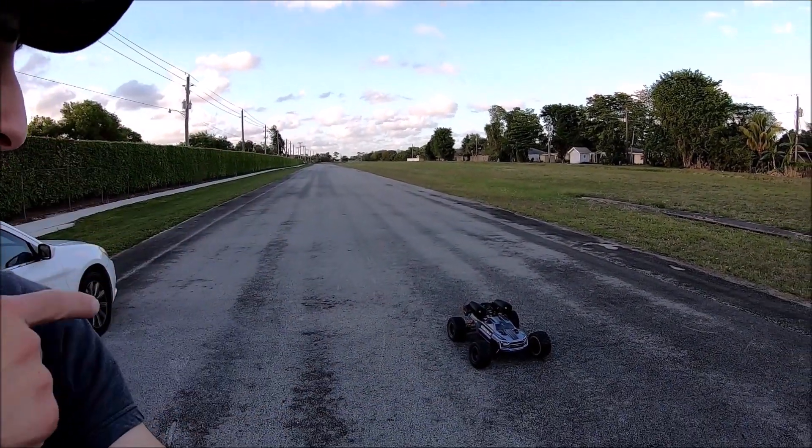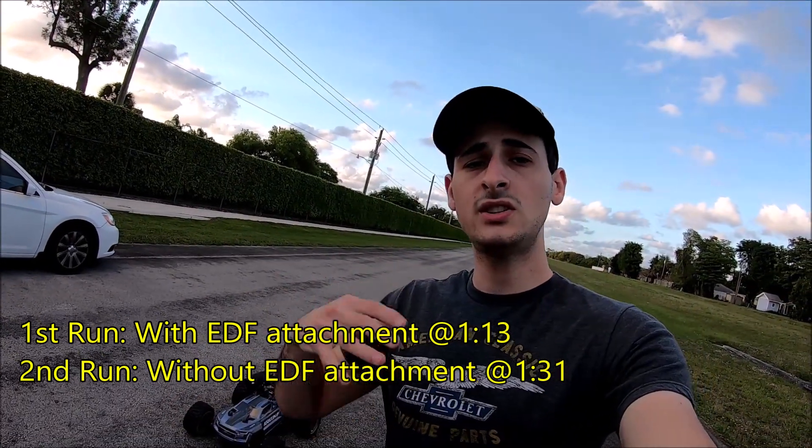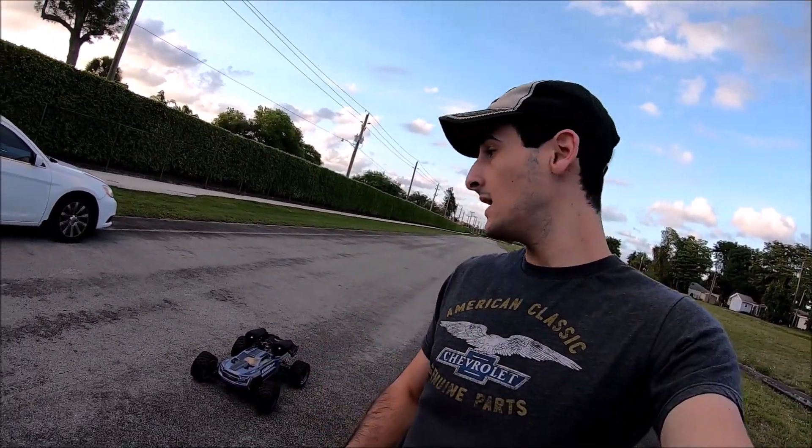Welcome back to Innovation RC. If you recall, we put the twin turbo attachment on the Crayton 8S. We've been having a little bit of issues regarding gearing up and having the batteries hold up. Keep in mind, I'm not doing this just for the wow cool factor — I actually want it to work. The purpose of the whole twin turbo project and dual EDF is only to assist the power system, so with this 8S power-hungry vehicle, this is the perfect opportunity to test it. We have our computer out and we're going to be doing data logs.